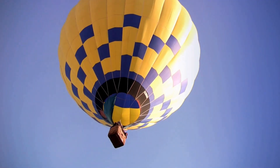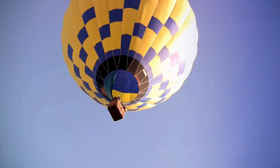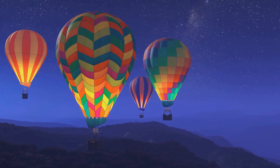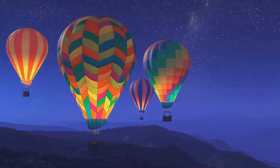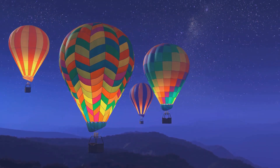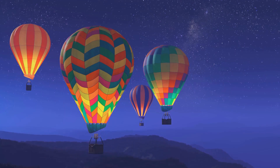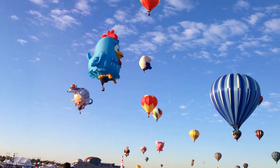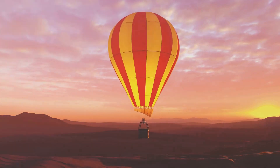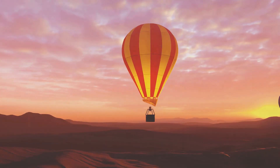Have you ever looked up in the sky, spotted a vibrant hot air balloon floating by, and wondered how it was made? Well, wonder no more. Today, we're diving into the fascinating process of creating these magical sky vessels. Hot air balloon making is a craft that combines both art and science, requiring meticulous attention to detail and a solid understanding of physics. The process can be broken down into five main steps.